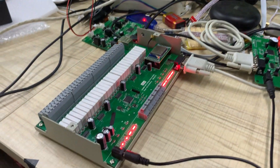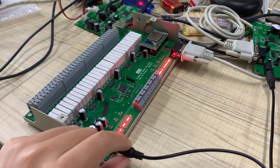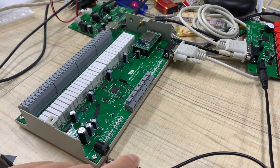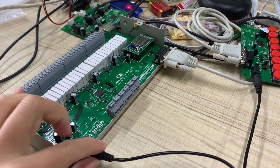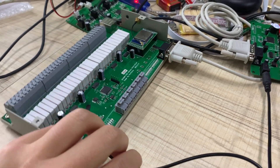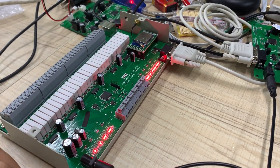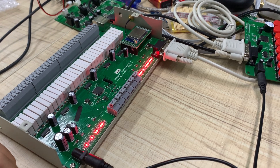We have also added the power feature: remember the relay state. Such as power down, and we power on again, then the relay will auto on and off.